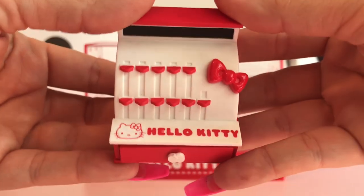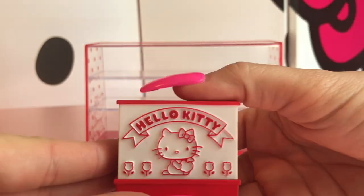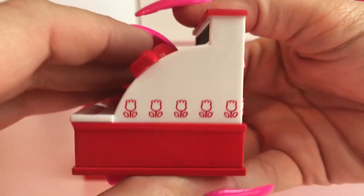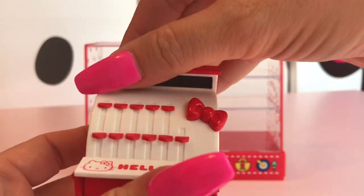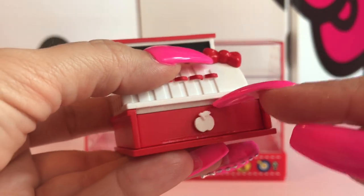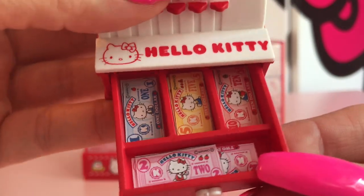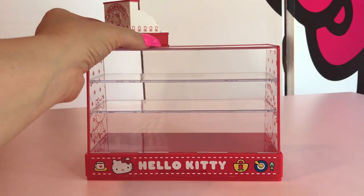We will start with looking at this super cute Hello Kitty cash register. Isn't that cute? I have to hold on tight because it comes off. If you look carefully at the drawer, you'll see an apple as part of the handle, and inside, look how cute the money is.